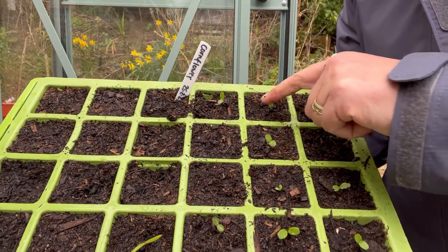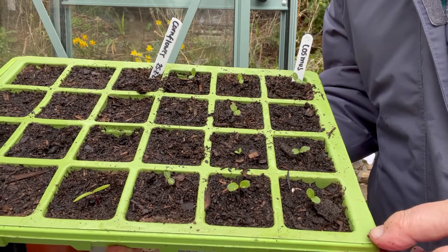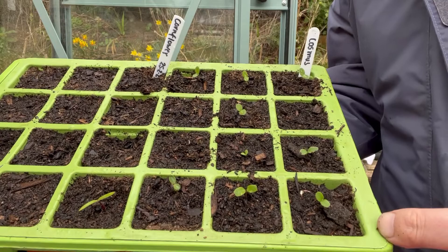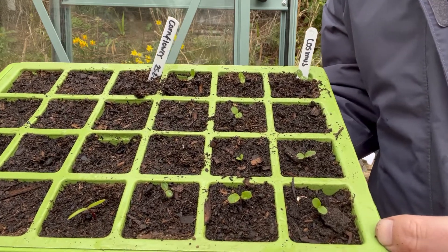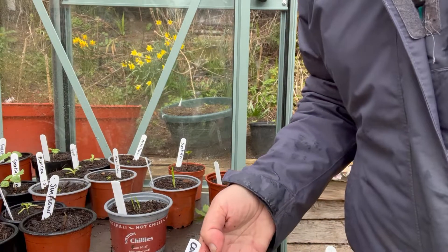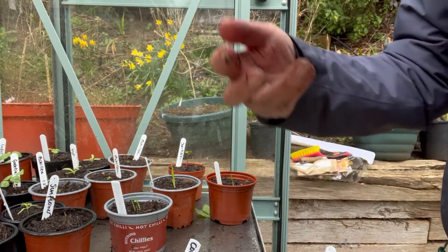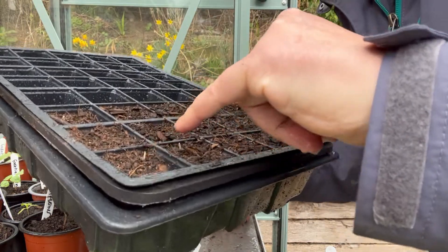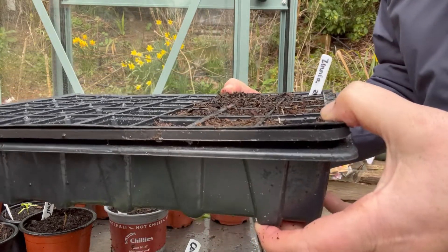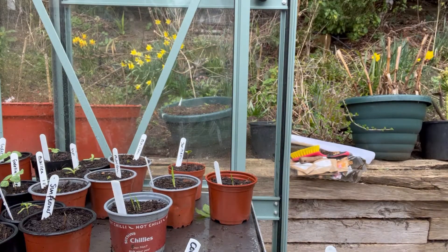The cosmos is doing fine but hasn't yet got its true leaves, so I'm going to leave those as they are for a bit. Just water them every so often when the compost is starting to look like it's drying out. And then the zinnia — something has eaten those, not sure if it's a slug. It was all coming up quite nicely but something has eaten the leaves off the tops. So I've sown a few more zinnia and I'm going to be a bit more vigilant with those — it's been a bad couple of weeks actually.